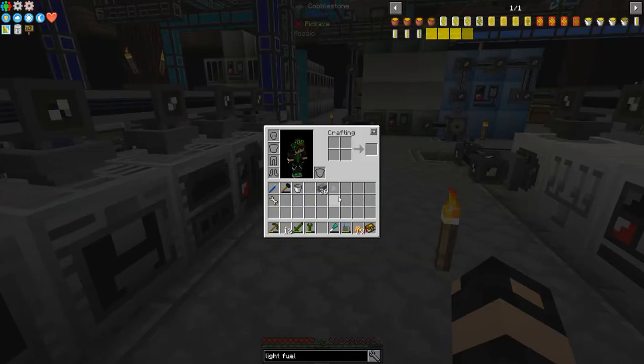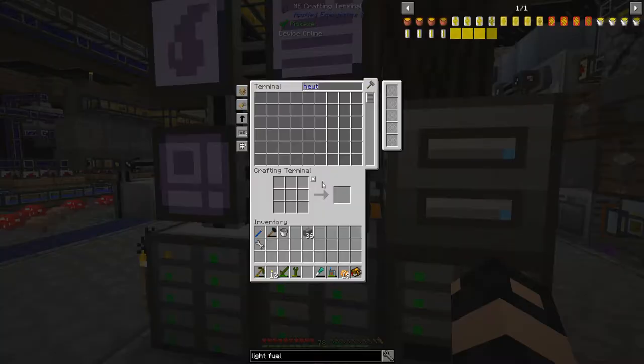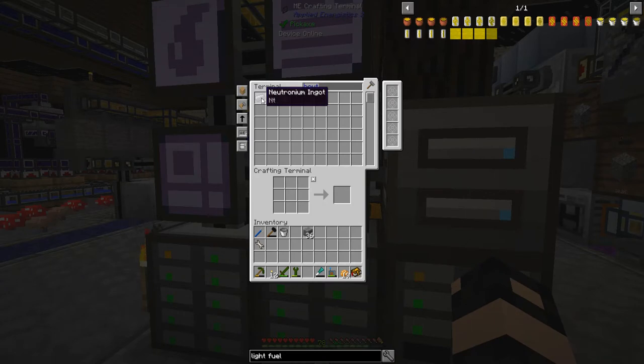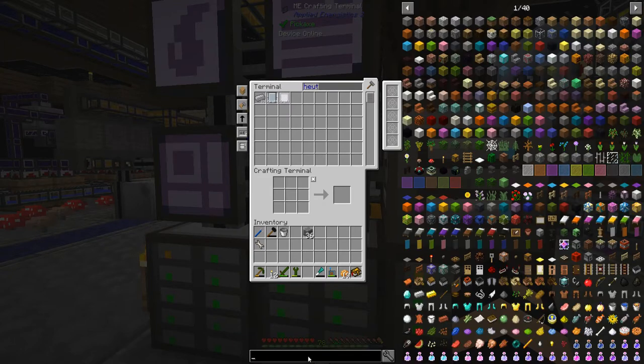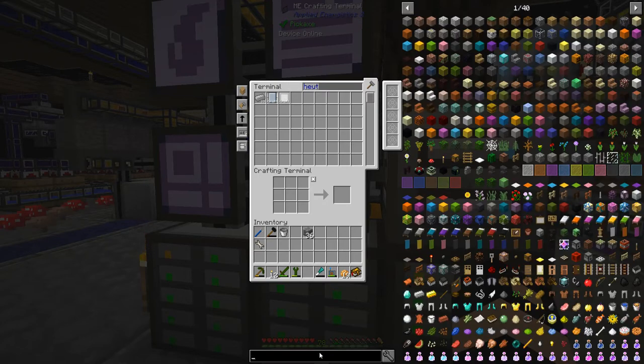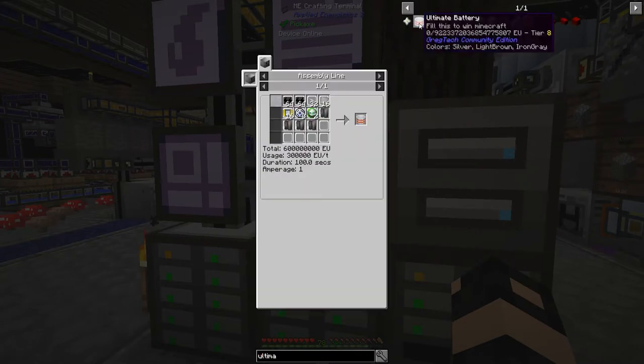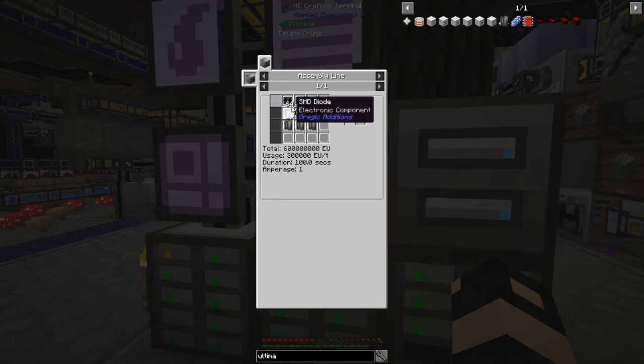Neutronium dust is very, very difficult to make, but ironically you can just melt the dust in a furnace. I got 23 of my Neutronium ingots - we're doing pretty well here. I've decided I think I'm going to go after the ultimate battery. It's going to take me a little while to get it. I can make most of this stuff relatively easily, but the Neutronium parts are going to be difficult.